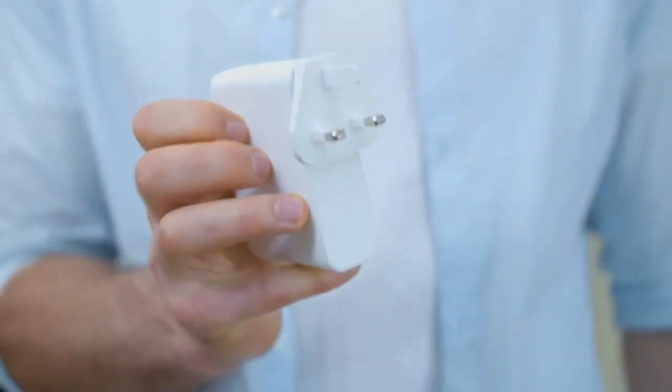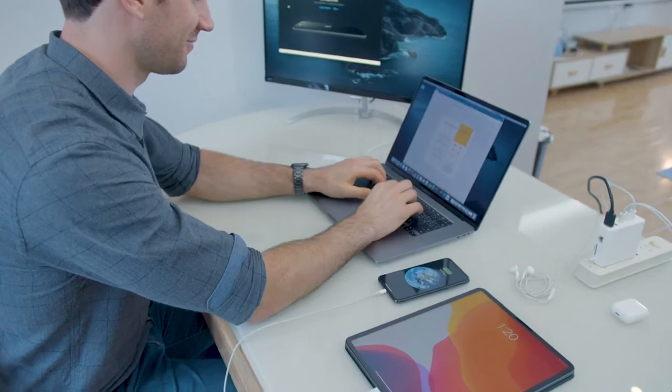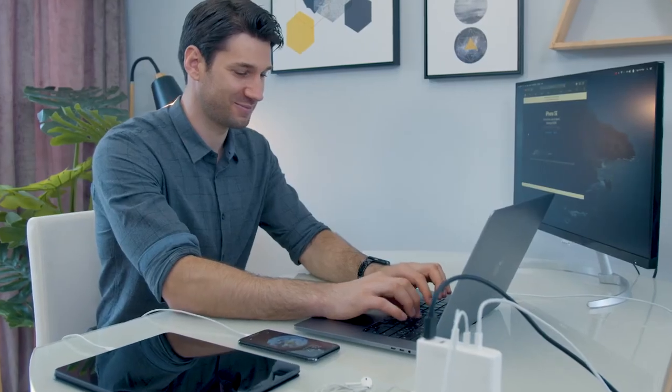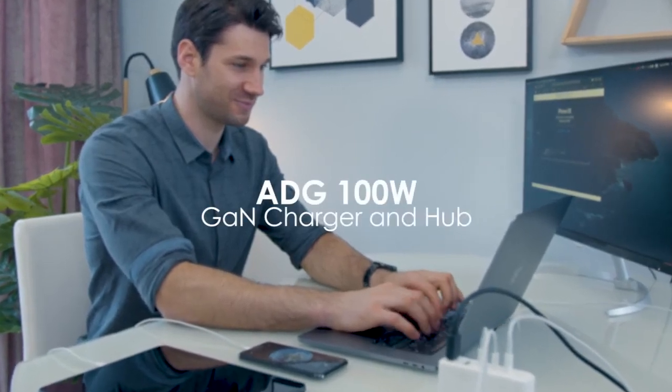Pin converters suitable to different countries also make it a travel-friendly hub. Needless to say, we can get all the job done in just the blink of an eye. ADG 100W Gallium Nitride Charger and Hub.